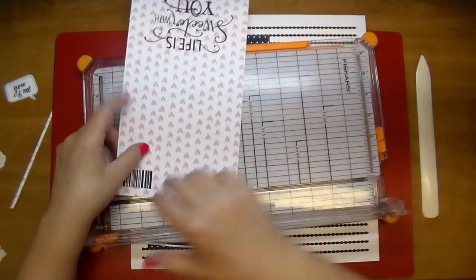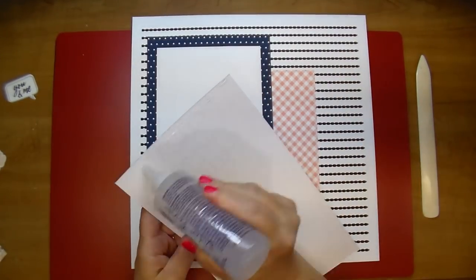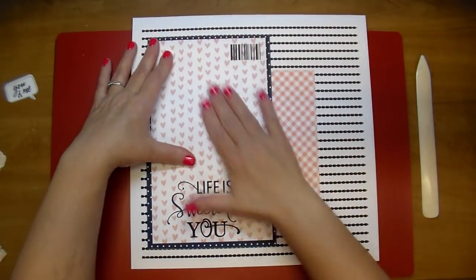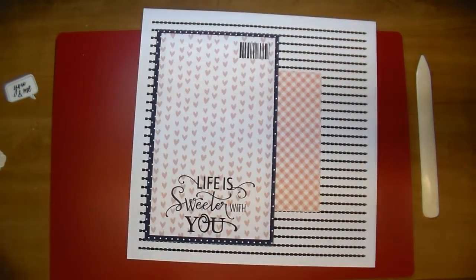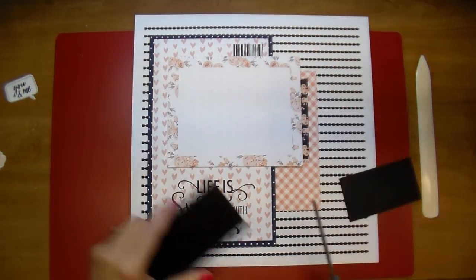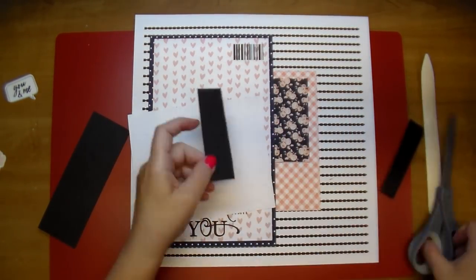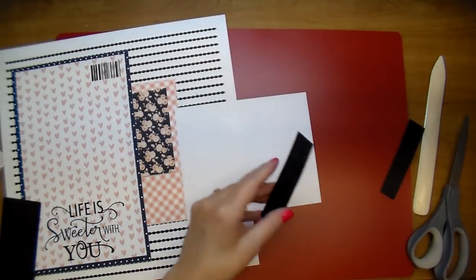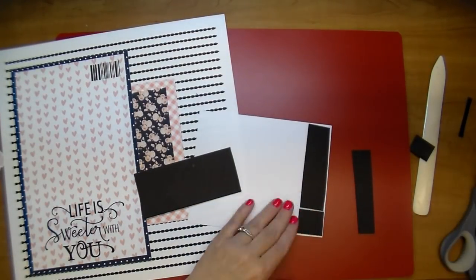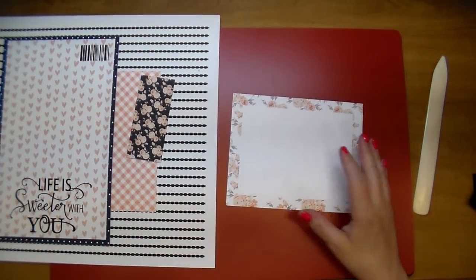The heart page is from the Reagan collection, cut to 8 and three-quarters by 5 and three-quarters. I had cut it a little larger at first but decided I wanted it a little smaller. I love that Felicity Jane collections are all meant to coordinate together — you can mix and match between their collections and they usually work really well. I'm cutting a piece of chipboard to go off the side because my photo mat is going to hang off the side, so I need it to sit evenly.